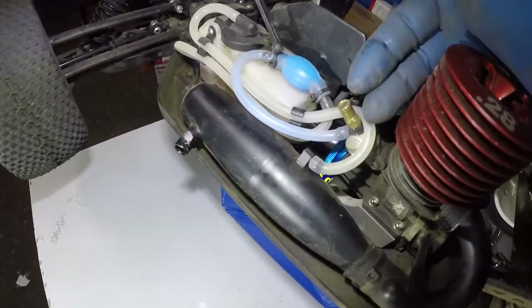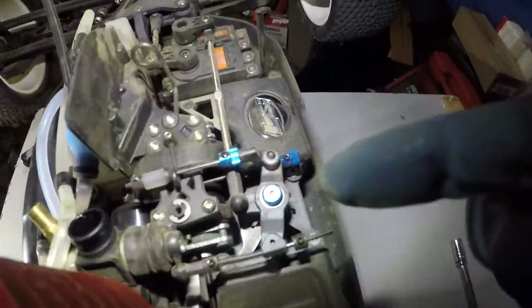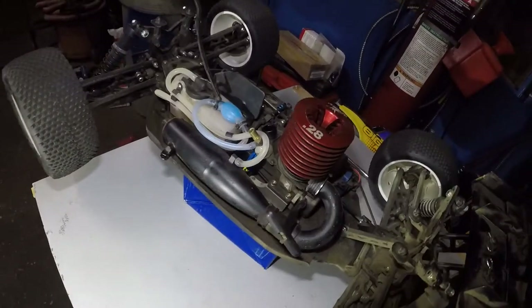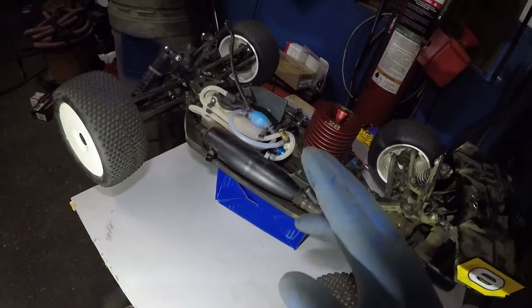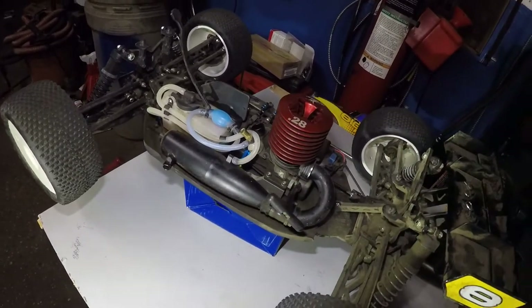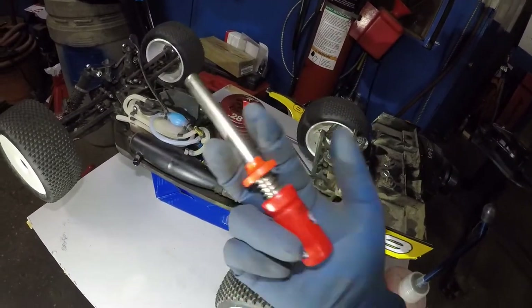Make sure your engine is tuned. If you haven't tuned the engine properly, make sure you tune it properly. You've got the high needle over here, and then there's a low needle on the opposite side right in here. Then there's a third idle needle. This one is properly tuned and I might have to make some adjustments, but make sure your tuning is good, make sure it's getting fuel, and make sure your glow plug is good. Make sure your glow plug starter is charged — that's the number one issue.